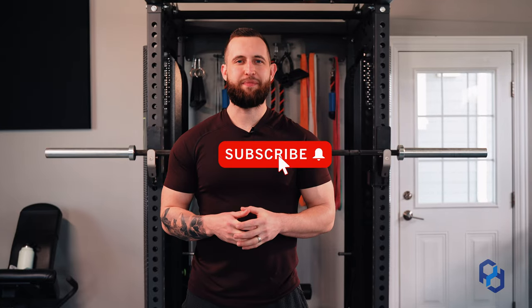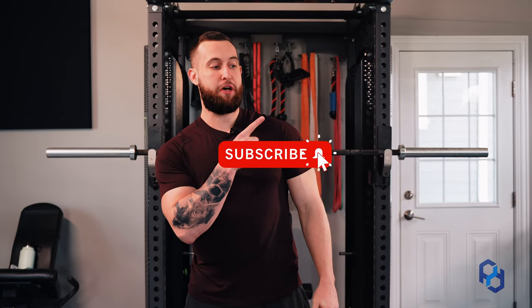Thank you for watching. If you liked this video, check out our other videos, and if you want more from us visit our website at physiquedevelopment.com.